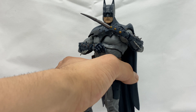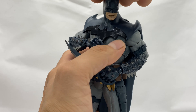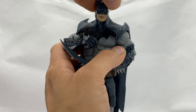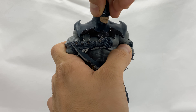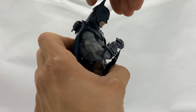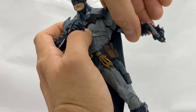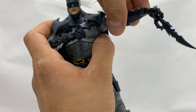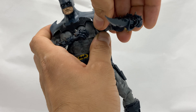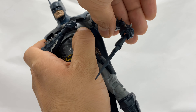Let's take a look at the articulation of this figure. Moving his arms down — he can look all the way to the right, all the way to the left, that far down, and that far up. His arms go all the way out. You do get bicep rotation as well as shoulder rotation, and a butterfly joint in there.